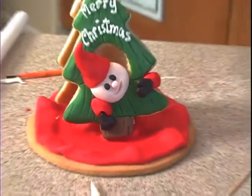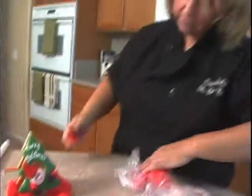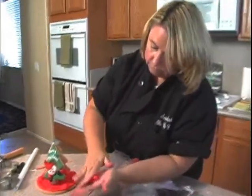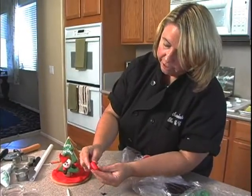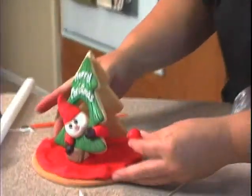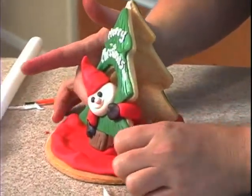Now in the back you can only really see where one leg would go, so we're just going to do a ball. Just keep it thicker here and smaller here, and we'll place this right back here right against his body.